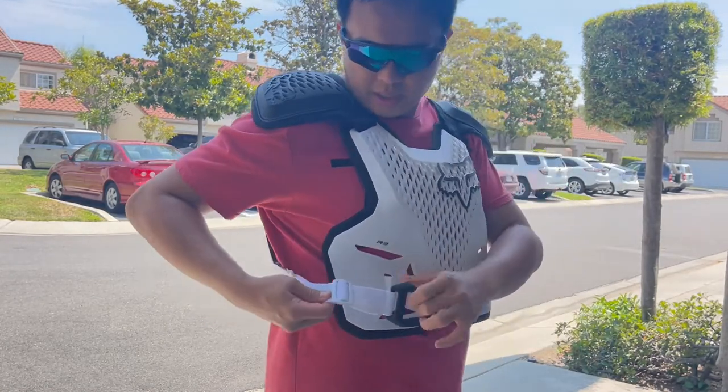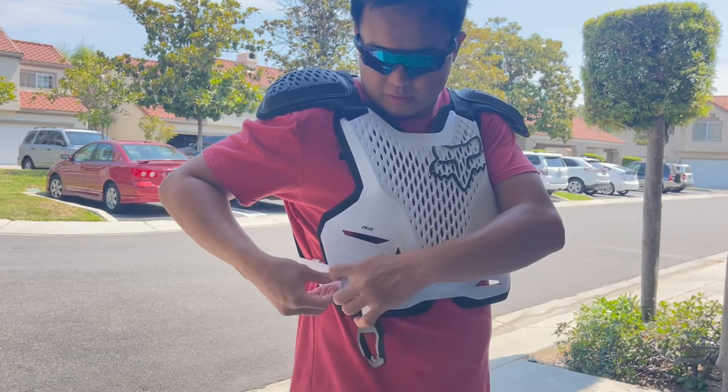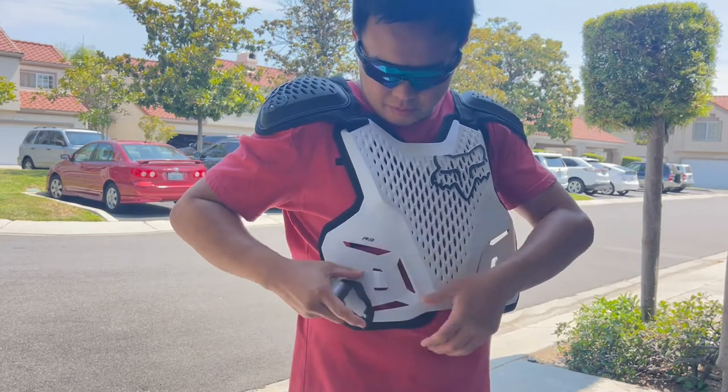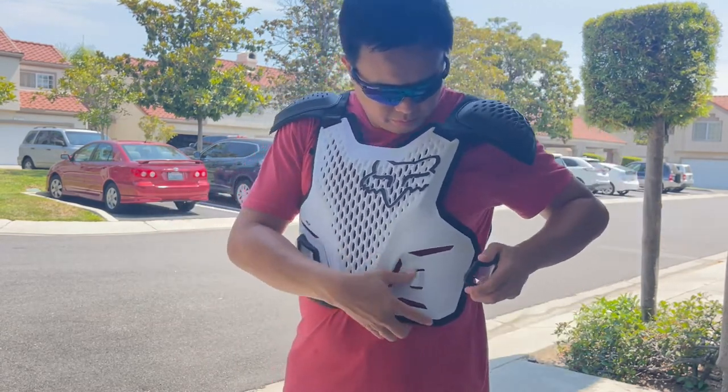To loosen or tighten it, this is the part you use. Let me just clip it here.